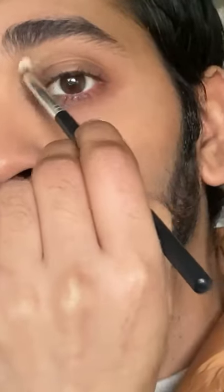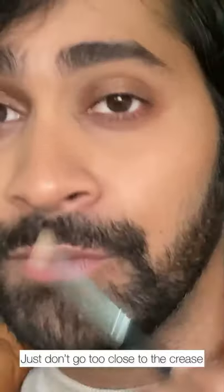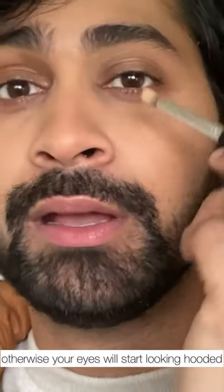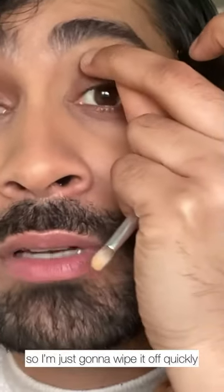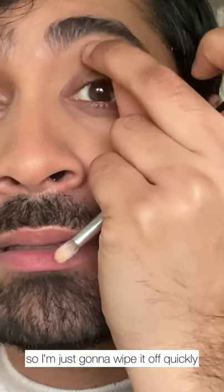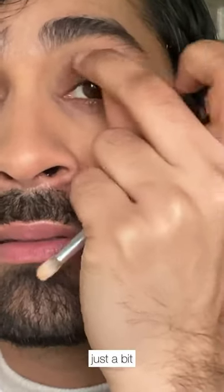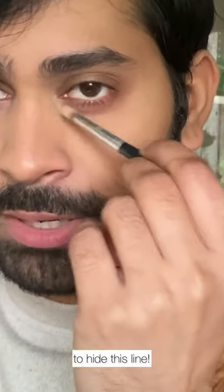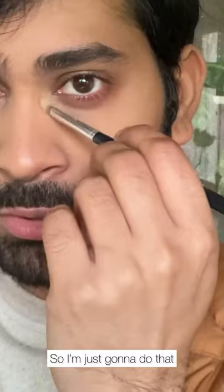Just make sure that you don't go too close to the crease otherwise your eyes will start looking hooded. This is perfect. I need some concealer here to hide this line, so I'm just going to do that.